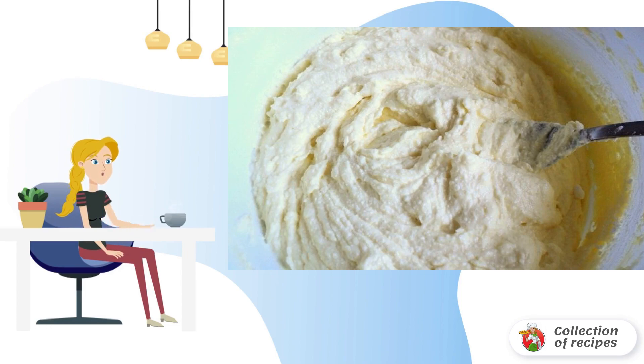Mix cottage cheese with soft butter, vanilla, sugar, egg, and two-thirds of pudding.